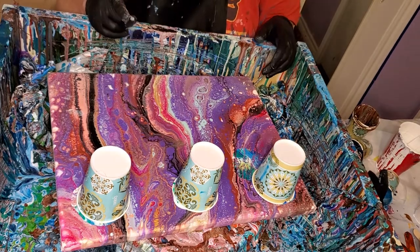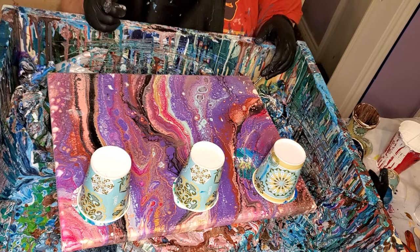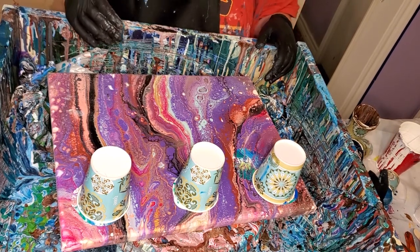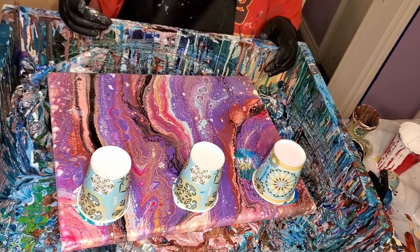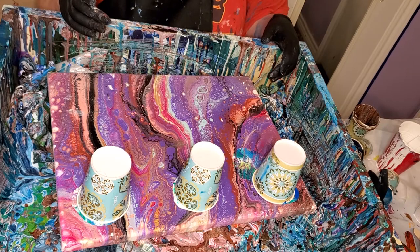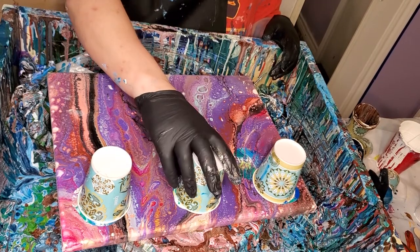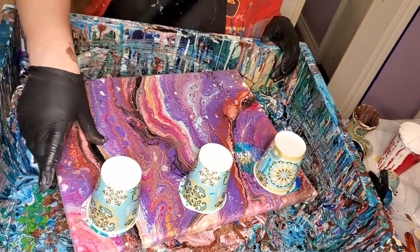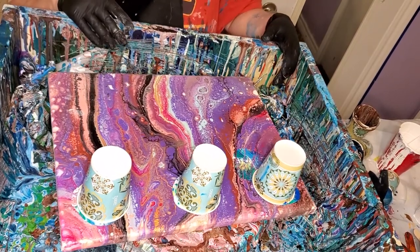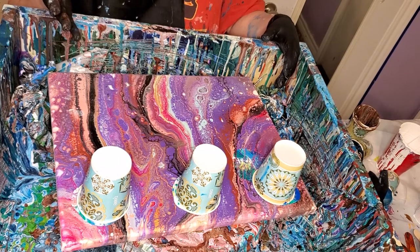These have got cell activator in the bottom of each cup, in the middle, and on the top. I thought that was going to be way too much white in the last one, but there wasn't hardly any white actually — I don't know what happened to it. I'm giving these a minute because they take so long to filter down. I'm not doing a base coat on these because I'm worried about crazing, and because I didn't do a base coat on the last one and it worked fine.